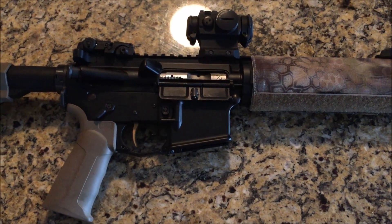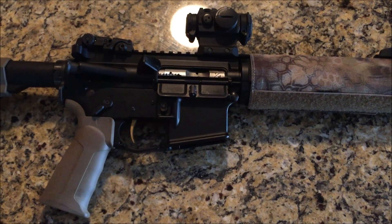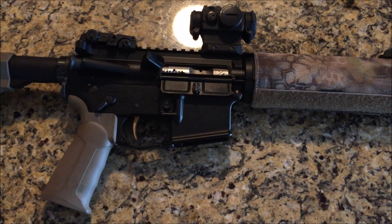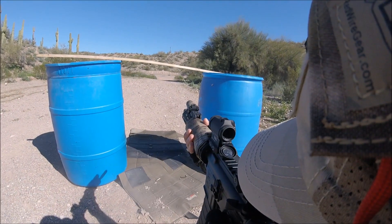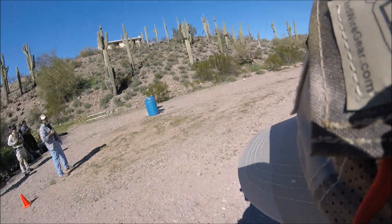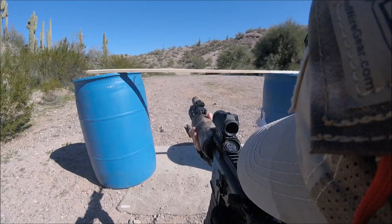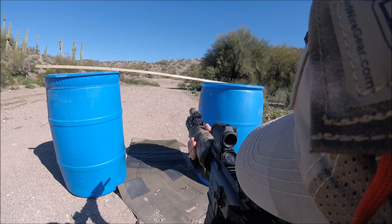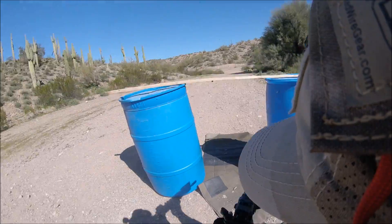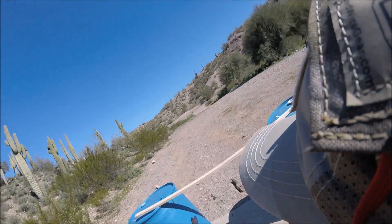The fourth and final stage was a rifle-only stage with a single target at about 80 or 90 yards. We had to get two hits on it from each position. I had some initial difficulty getting settled on my sights on the stage, but it got better as the stage went on. Hit, hit, hit — she's still higher, yep.